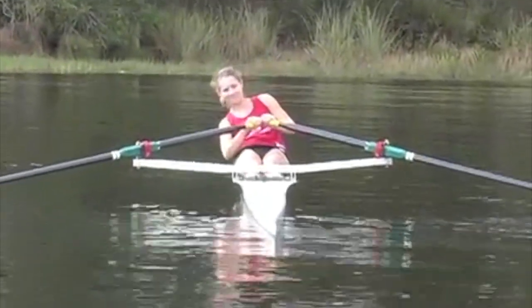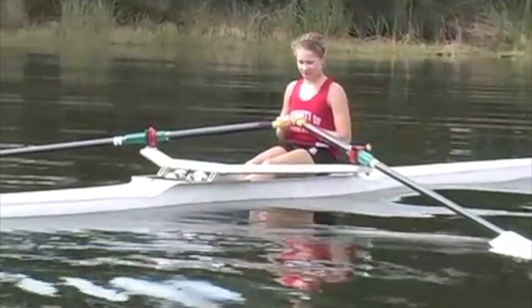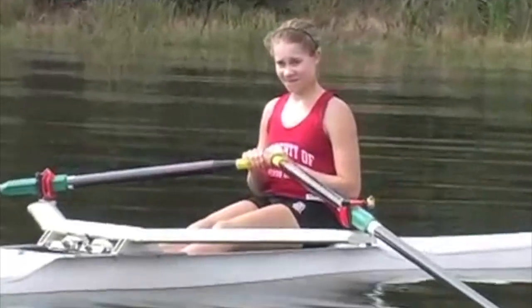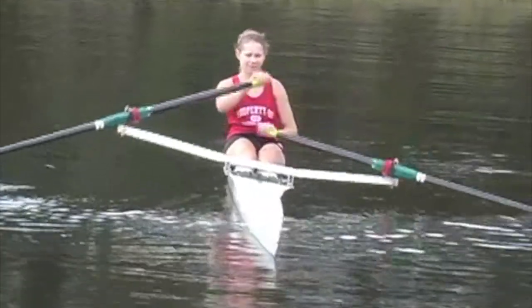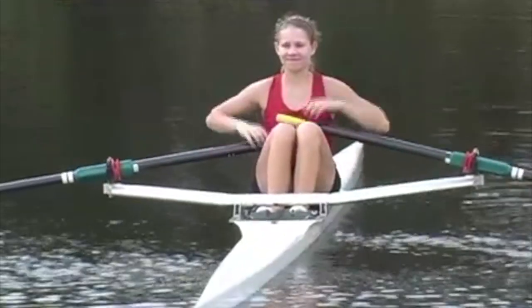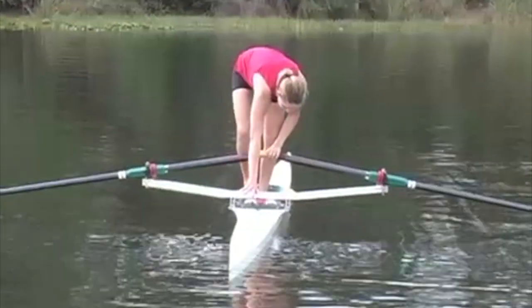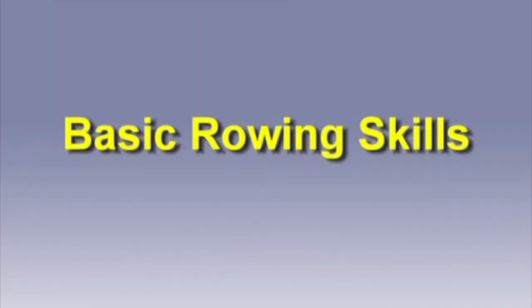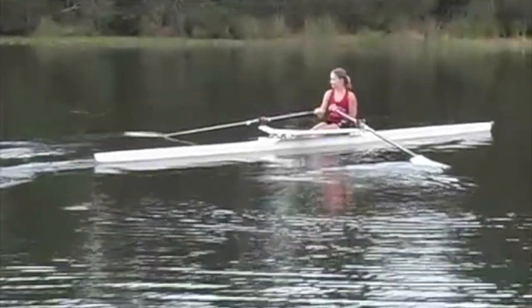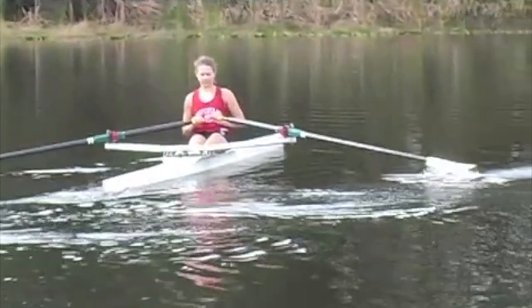Balance exercises are important in building the confidence of athletes in the boat and teaching them how to react in difficult situations. The simplest is the safe position: the athlete sits at the finish, arms are straight, and the blades are flat on the water perpendicular to the boat for maximum balance. Rocking the boat is the next exercise — rock from side to side by lifting one hand up and lowering the opposite hand. Progress to hands on the head, with knees up securing the oar handles. The first step in getting familiar with the oars is rowing with one hand, keeping the other blade flat on the water with the hand close to the thigh.